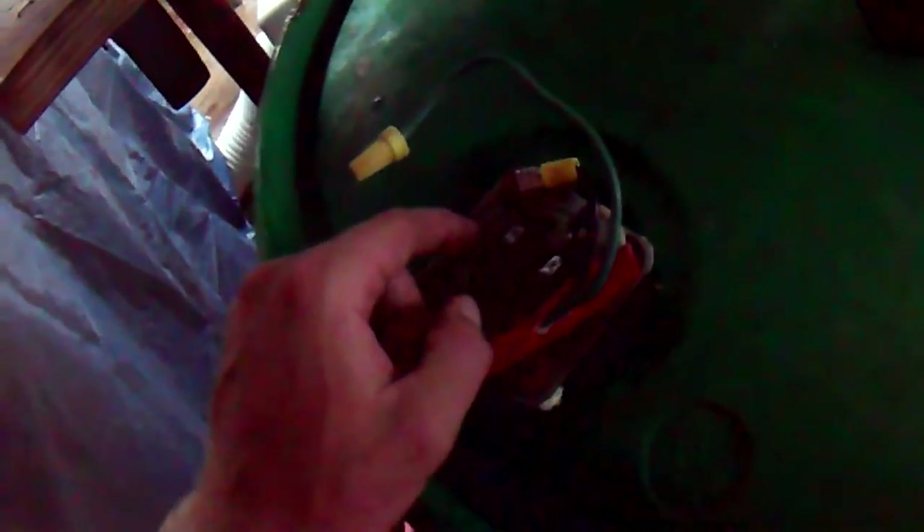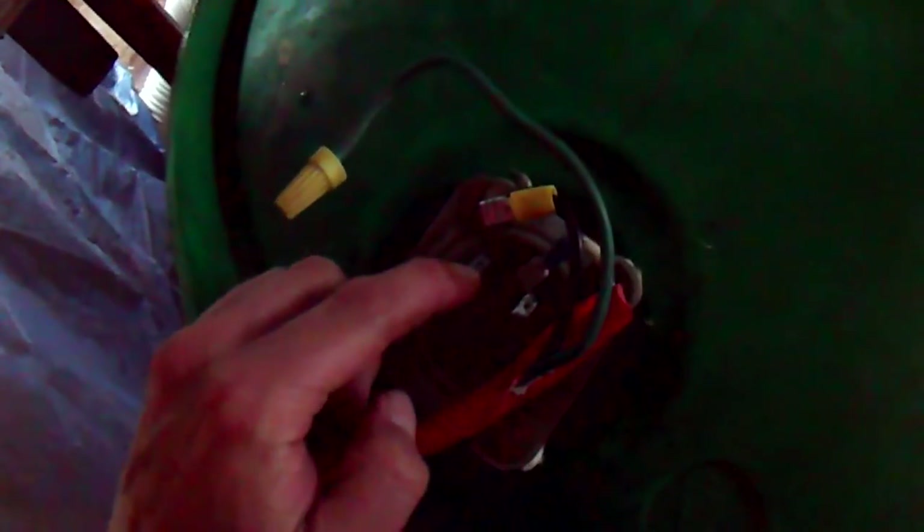If you don't use something like this drill with a wire brush tip, or sandpaper, to get the contacts nice and shiny and clean, free of rust, you end up getting a poor connection and you'll melt your wires.